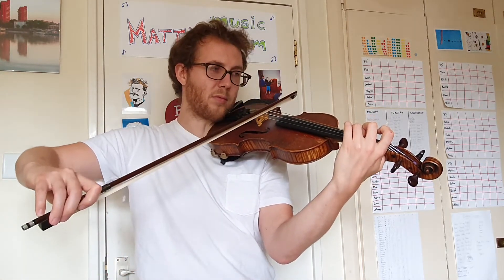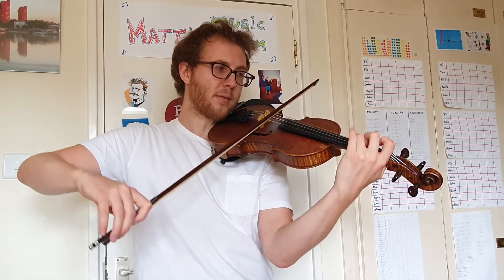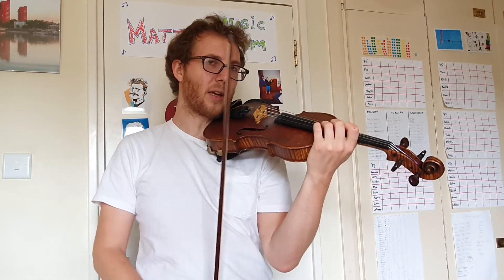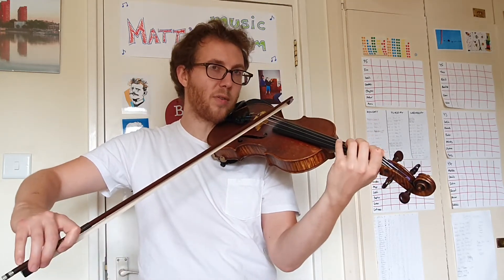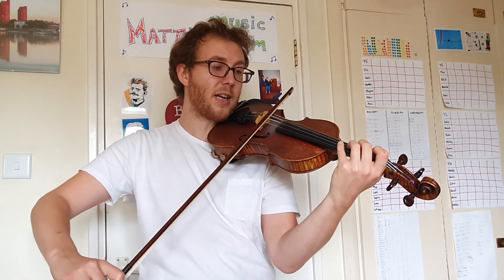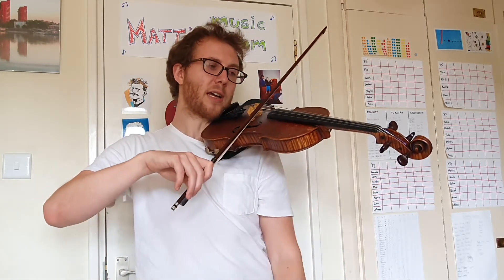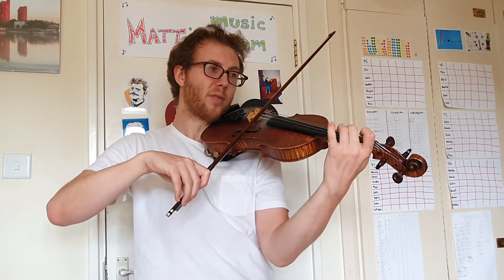One more time — up, up, up, up, down. This time I'd like to use a tiny bow on the first note, a tiny bit more, a tiny bit more, a bit more. And I want you to have half a bow for the fourth note.